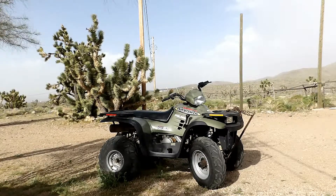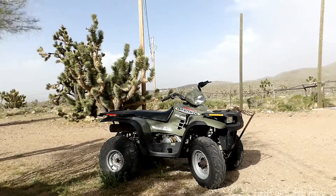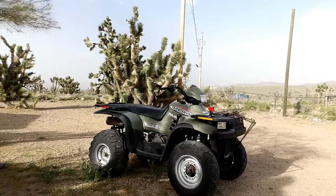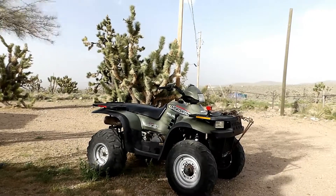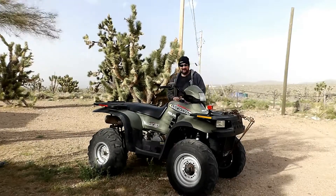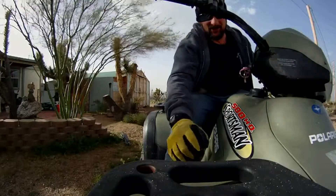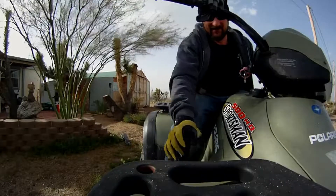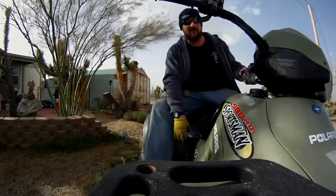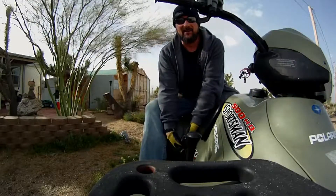So let's see how it goes today. Maybe if I get it started, I'll stall it out real quick and show you the trouble it gives you when it doesn't start right away. I'm going to set the camera up — I'll be right back. Okay, this time I got both cameras on. Let's see if she'll start up. Make sure she's in neutral — she's not. And I'm not going to bother with the choke.